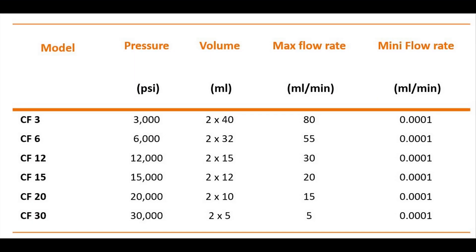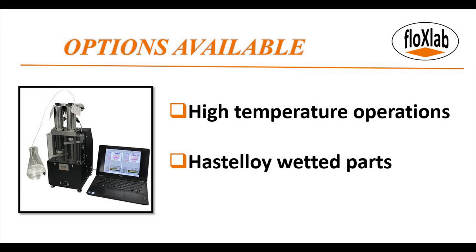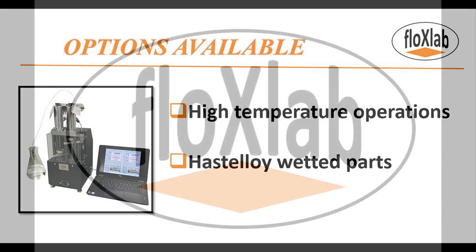The CF series pumps are remarkable for their wide ranges of flow rate and pressure. Optionally, the two pump cylinders can be thermally isolated and heated. Hastelloy wetted parts can also replace the stainless steel parts when corrosive fluids are to be handled.